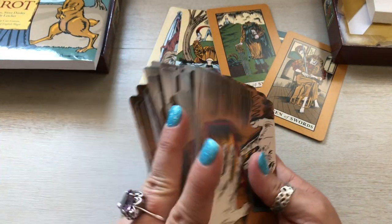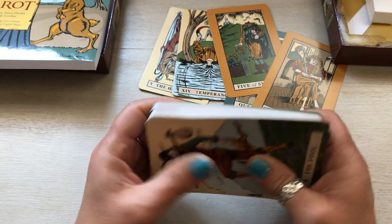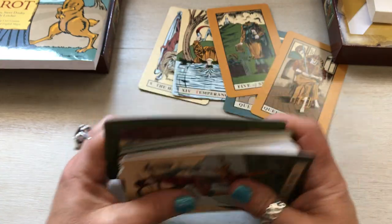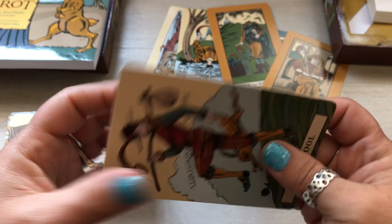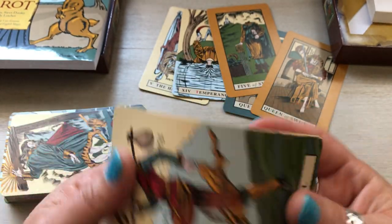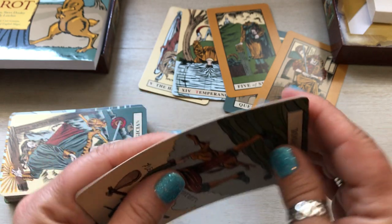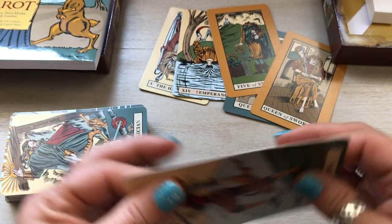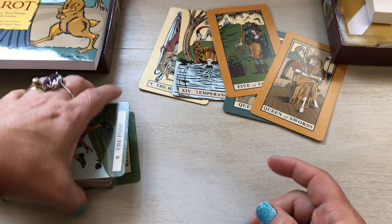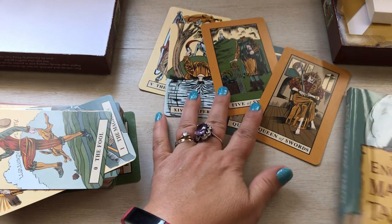It's a nice deck. The quality of the cards is good — a typical thickness, actually a little bit thicker than normal. The cards feel thin but they don't feel like they're going to bend badly and leave a crease. I don't see that happening with these cards that easily.